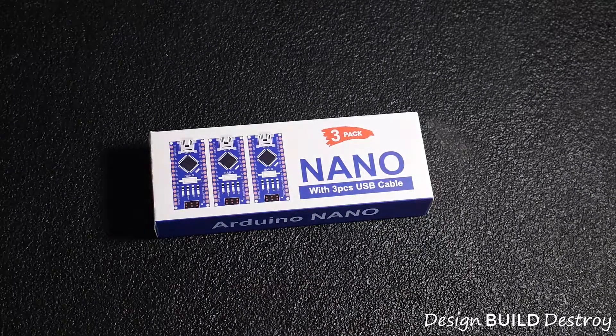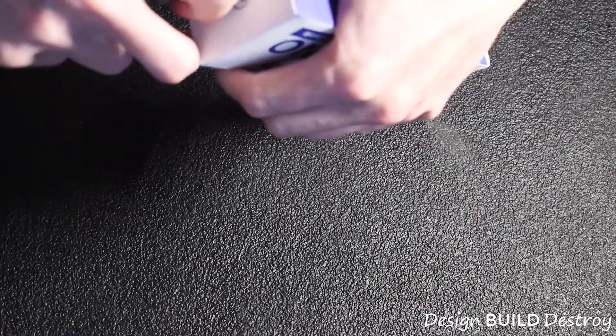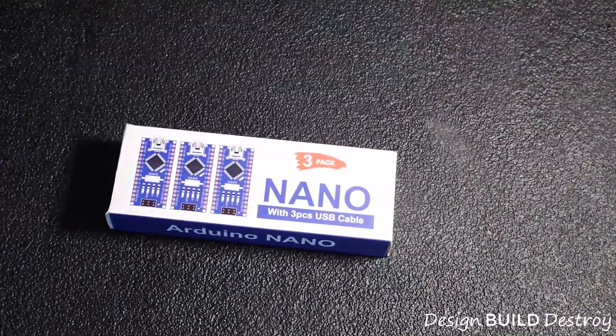Today we're going to take a look at these Arduino Nano clones that I found on Amazon really cheap. There are a few projects I want to build that require microcontrollers, but when you're building personal projects, spending $20 for one when you can get three for $14 is hard to beat.